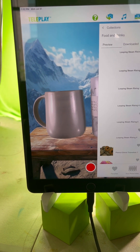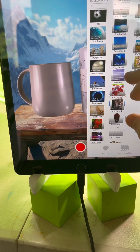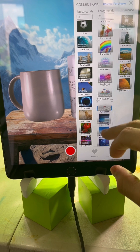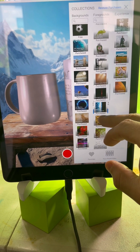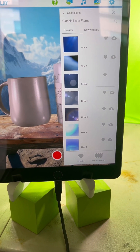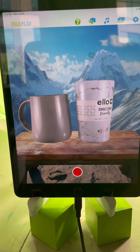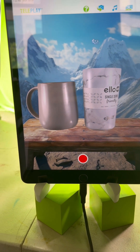Another effect you can try for this scene is lens flare. Go to Classic Lens Flares and try Bokeh 1 — that can kind of work, giving it a nice little lens flare when you're pouring the drink.